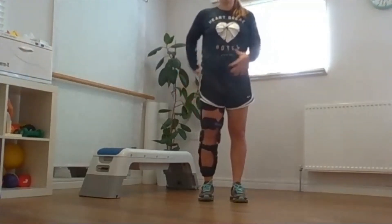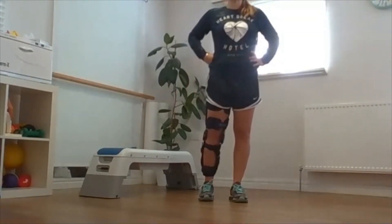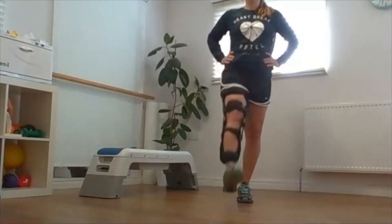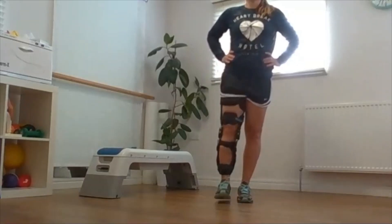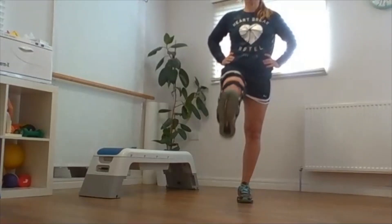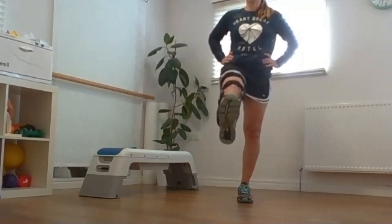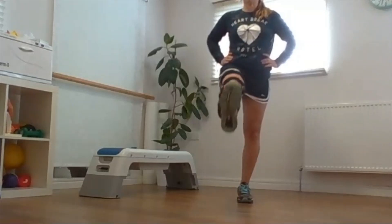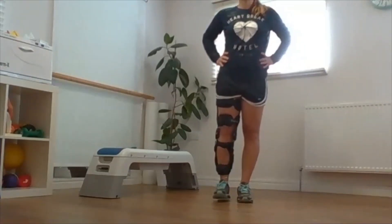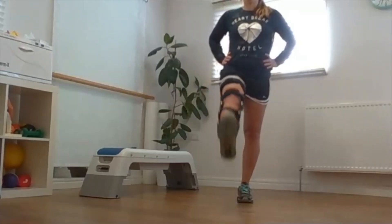Exercise number three, the same position — engaging the gluteus and the core muscles and lifting your leg up and down. Nice and controlled, keeping your knee as straight as possible. Aiming for 10 times, up to 30 if possible. If your balance is 100%, try not to put your leg down; if not, each time put the leg on the floor and start again.